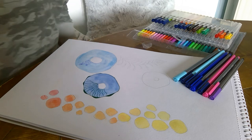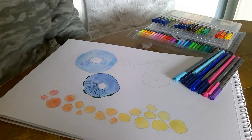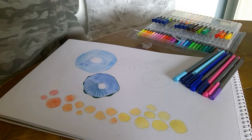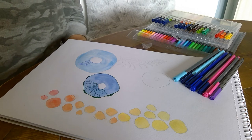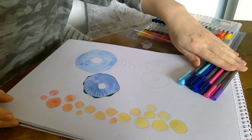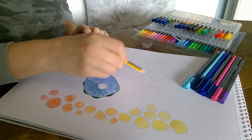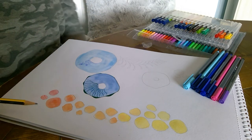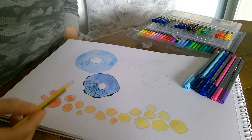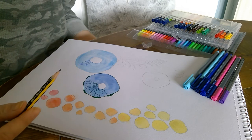This is our Pattern Control Abstract piece of work, which goes with our 'What Lies Beneath' project. You can see I have drawn out using my pencil some guidelines of some little shapes. I'm looking at using shells, seaweed, sea anemones, and coral type shapes.